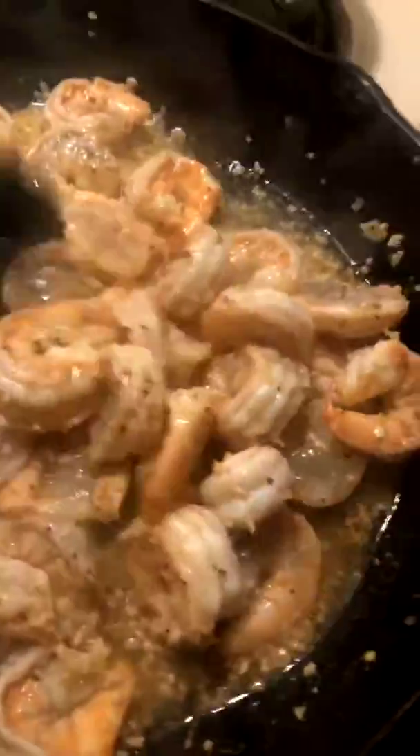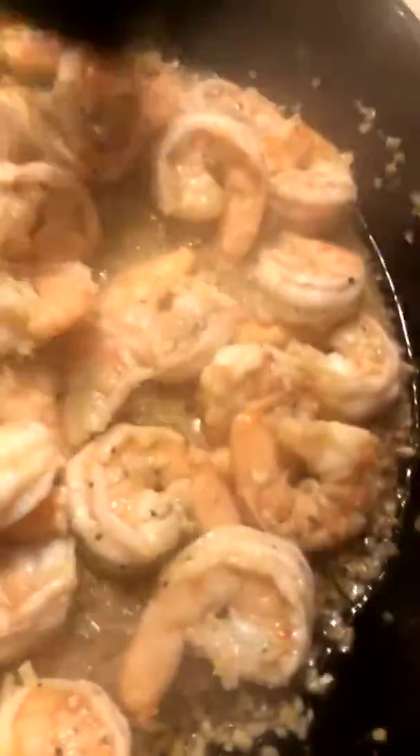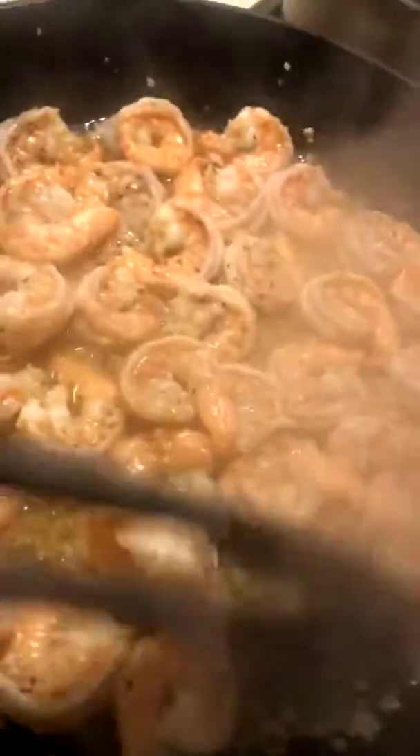Ooh, look at that shrimp. They call it jumbo, but you see how they cook down, right? I'm going to turn some of these over so they can get done. I'm using one hand for the cooking and one to do the filming. Now they're cooking good.